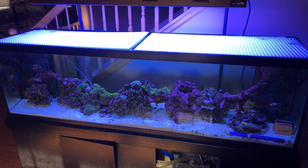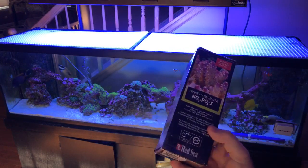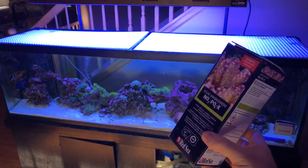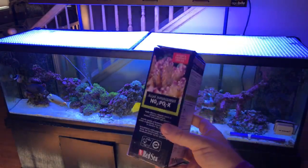Today I wasn't quite sure what I wanted to talk about, but I was curious to see what the nitrates are like in the tank. Using the NoPox by Red Sea. Will Santiago was kind enough to get me a little Amazon cash, so I picked this up at his recommendation. Thank you again, Will.